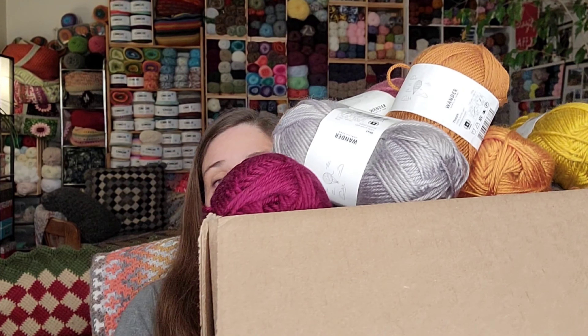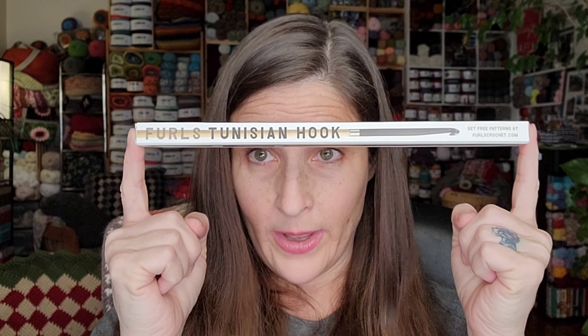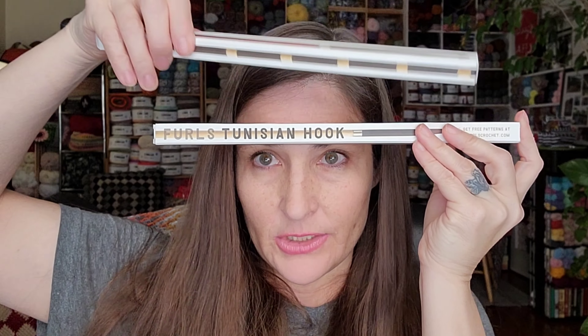I think those are all the colors. My Furls box overfloweth with yarn — amazeballs! Now what we really want to see — I love to see the yarn too because I'm a yarn geek — let's look at the hooks. I got one, two Furls Tunisian hooks, and of course I'll take them all out of their boxes and show you: a Streamline, a Streamline Swirl, a Furls Odyssey, and another Streamline Swirl.